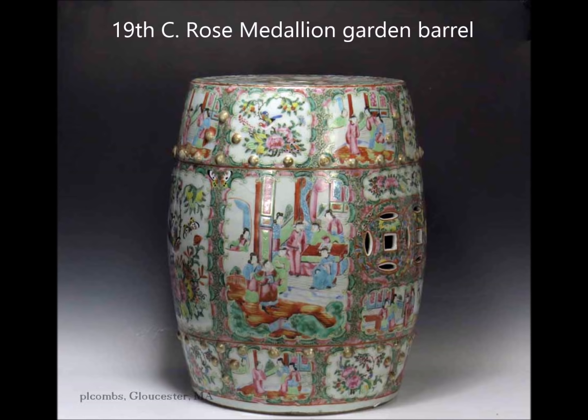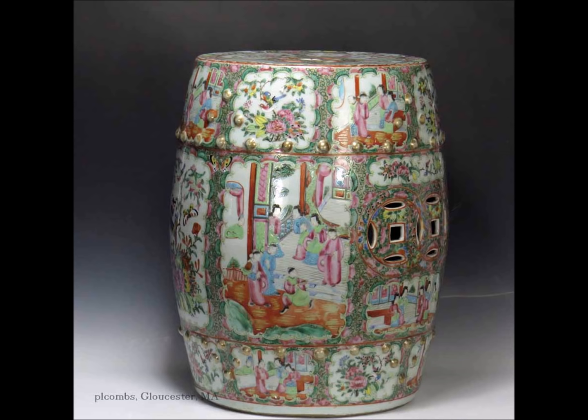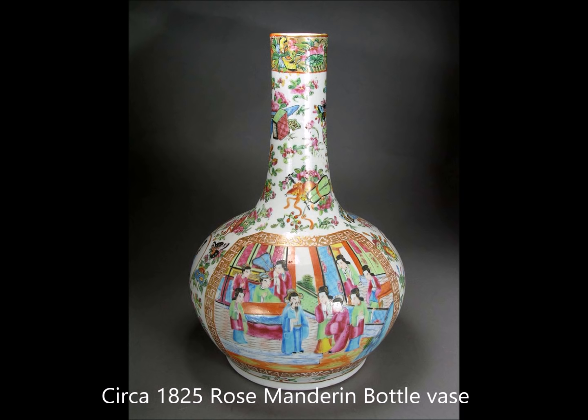They did export and make garden barrels in rose medallion and rose mandarin, mostly during the mid-19th century right up to the end, and they were sent in large quantities. Notice the cutouts for the cash symbols on the side — interlocking cash symbols for good luck — and those big rounded lugs they mounted garden barrels with, used even back into the Ming dynasty. There are traces of gilt still in the ladies' hair, as gilding often wore off on rose medallion and export pieces, especially if you used ammonia or Windex to clean it. The bottom has a big hole in the middle and a slightly concave, unglazed, neatly trimmed cavetto — people still use them to sit on.